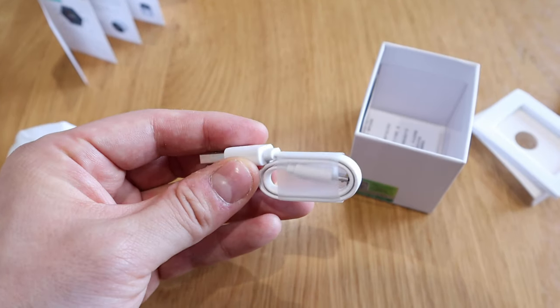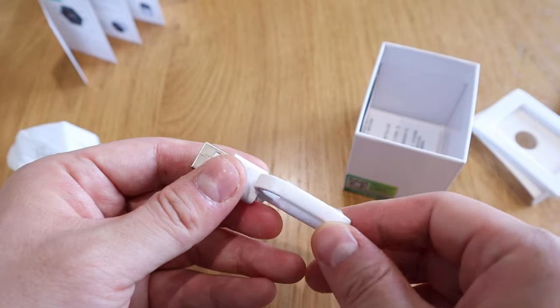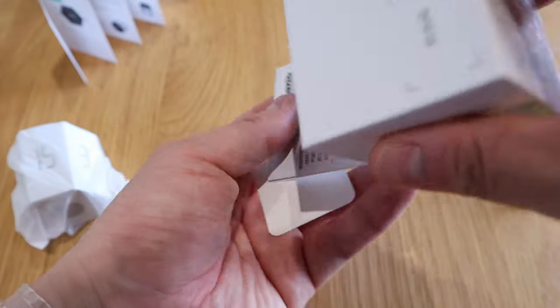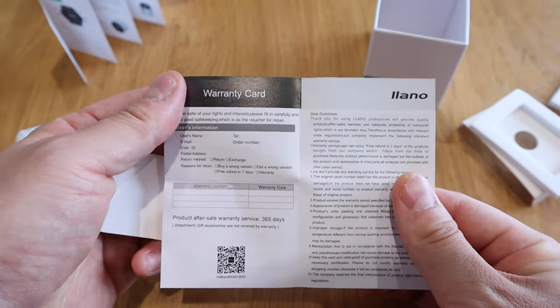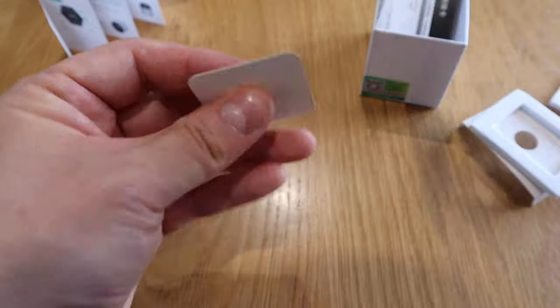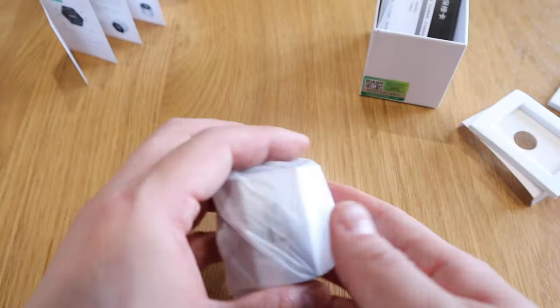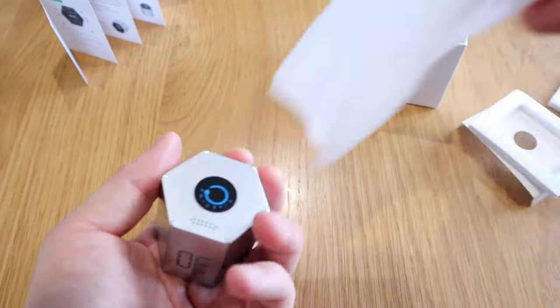Inside we got a micro USB cable — nice cable actually, the quality of the cable itself is well done, because we know these flat cables can easily go bust. And we got a warranty card with all the words in Chinese, plus an approved stamp sticker.